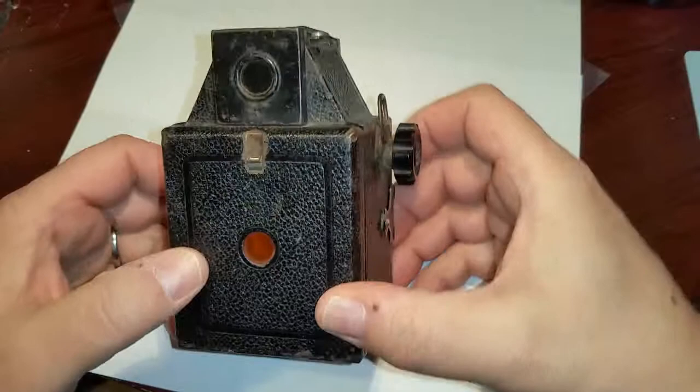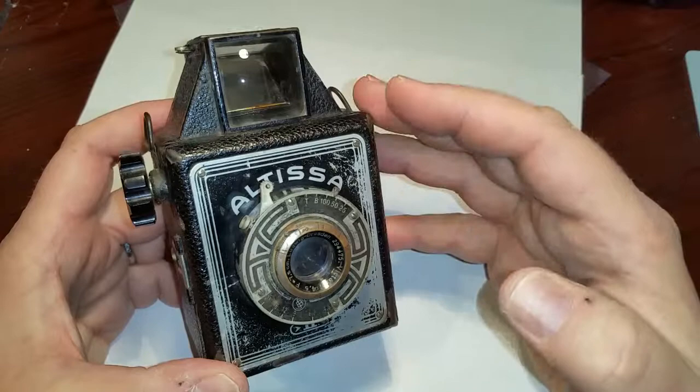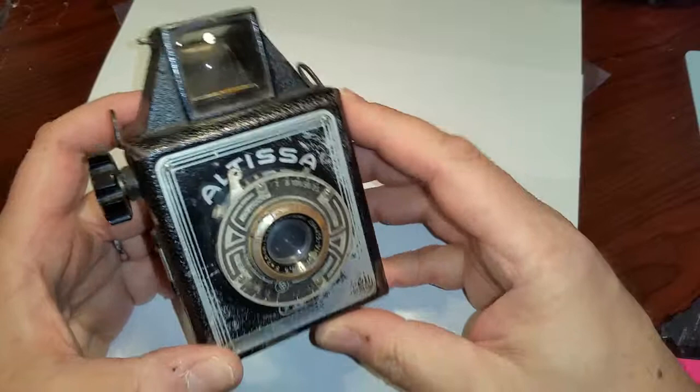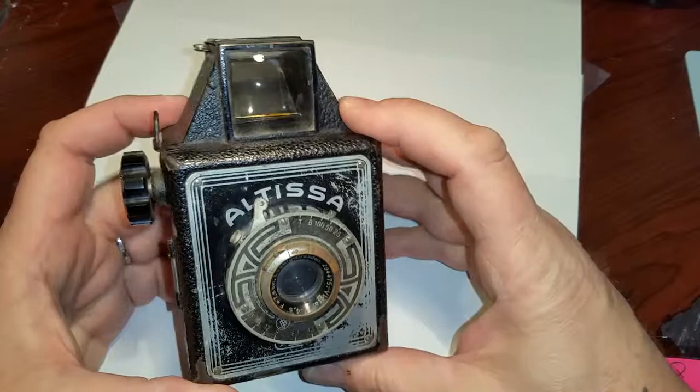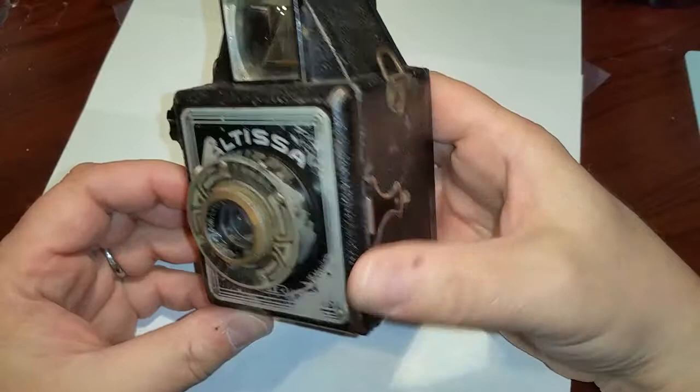What's interesting — I find it very interesting — is that this camera, while made in Germany, in Dresden, in 1938, who knows who had this camera? This could have been a family camera in Germany. Who knows if it took photographs of the war, or victories, or who knows? The history of this camera, who owned it, is unknown, of course.